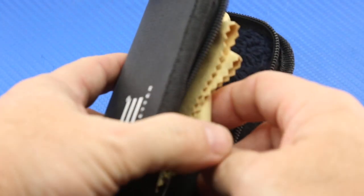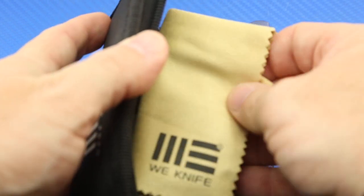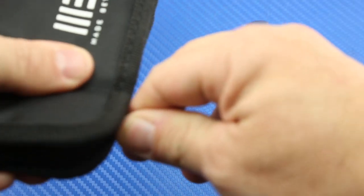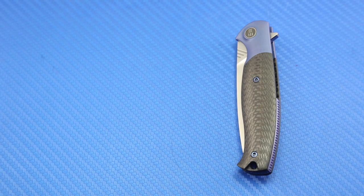Let me go ahead and take the Deakin out of the zipper case. I wanted to show off the zipper case because I've been wanting to get one of these We Knife zipper cases forever to check it out, and it's really nice. Look at the fur that's in there — this is a very nice, very usable cleaning cloth that comes with it. The case is a very good size, probably a little bigger than what's necessary for the knife. I really like that nylon zipper case that comes with the knife.